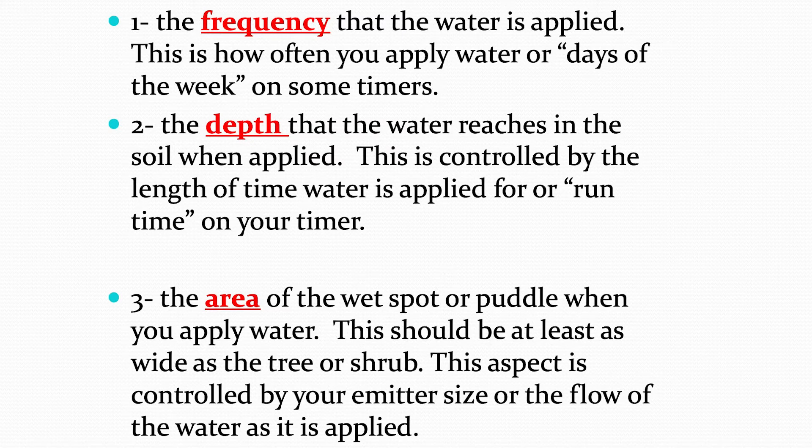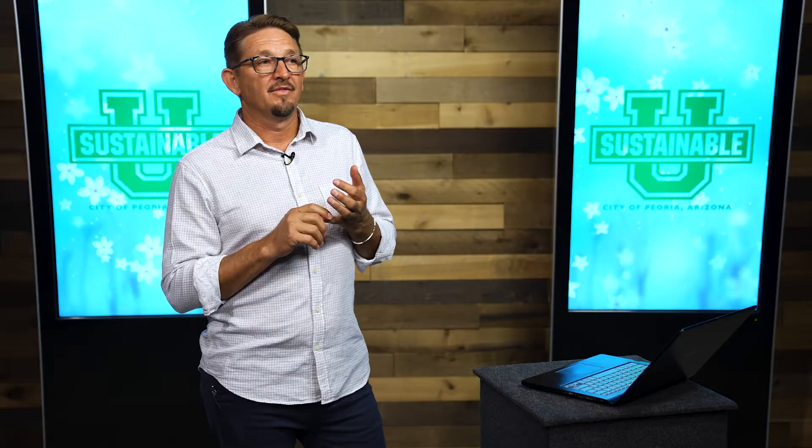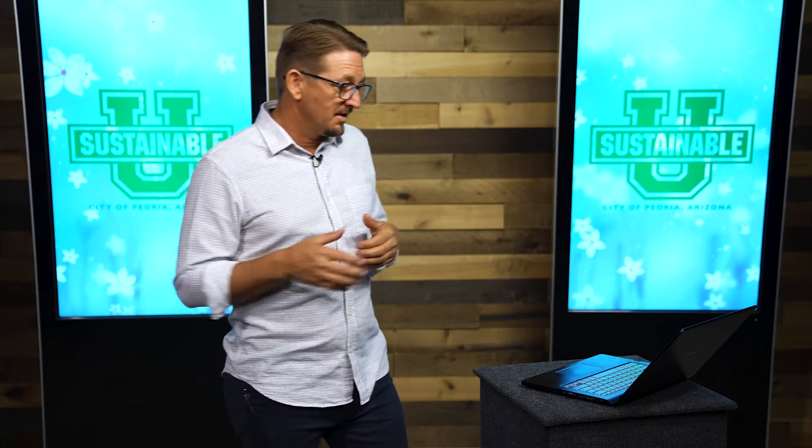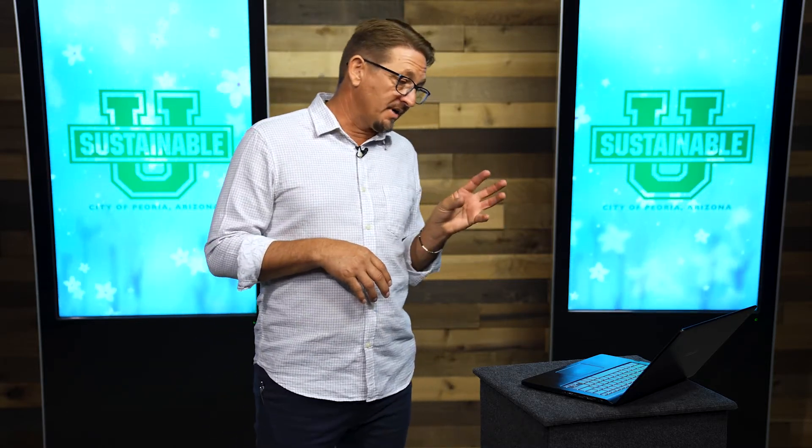The first aspect is frequency — how often your drip system kicks on, or how often you water with the hose. On your timer, that's the days-of-the-week setting or skip days. Frequency is what I change all year round — at least five times a year I go into the timer and adjust, either less often or more often. It's more often when the weather is hot and also when the weather is very dry, because when the air is dry, plants dry out faster. When the air is humid, even at the same temperature, plants stay wet longer.